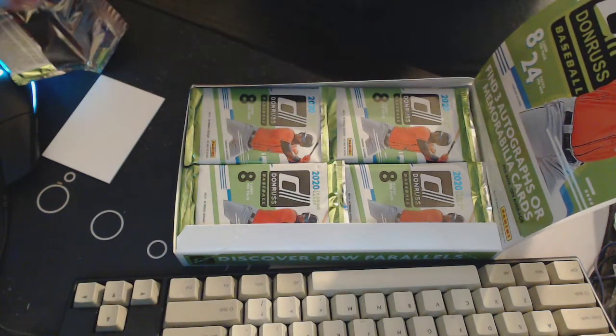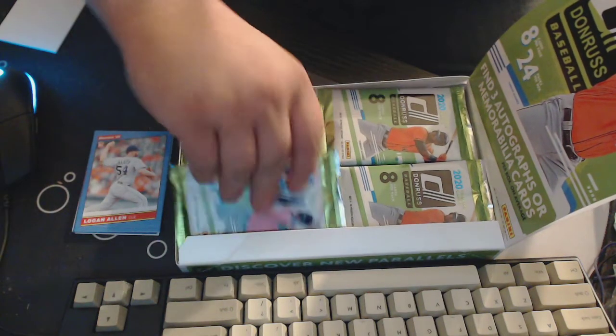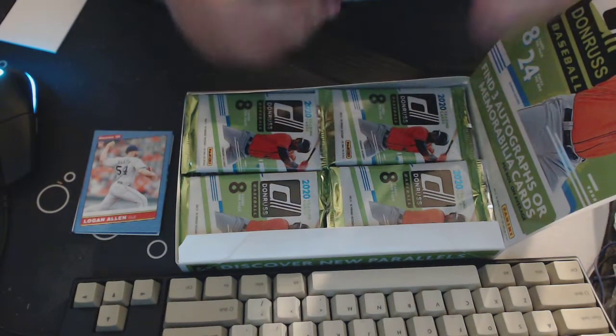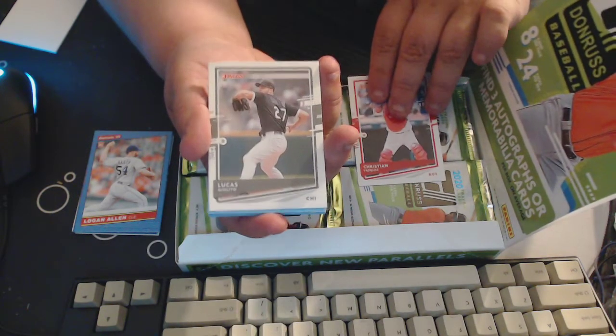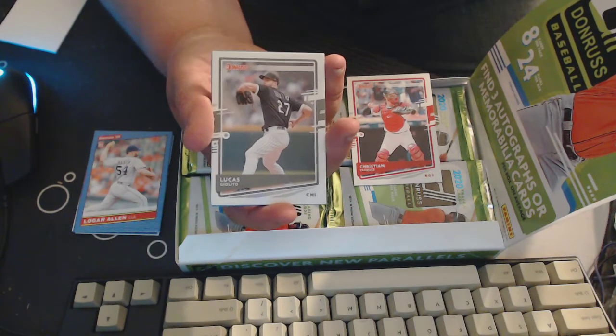That's our first pack, still looking for our hits. Let's open the next pack. Christian Vasquez again — we had him in the last one.